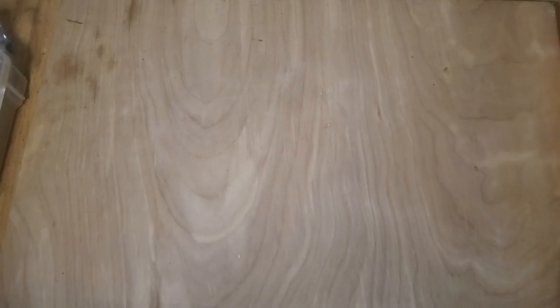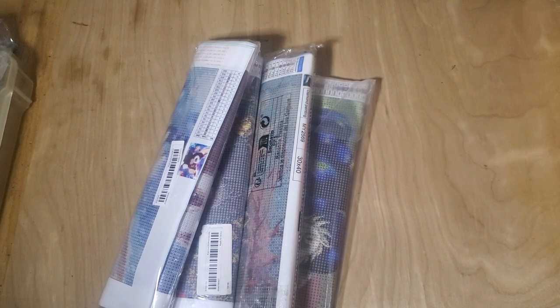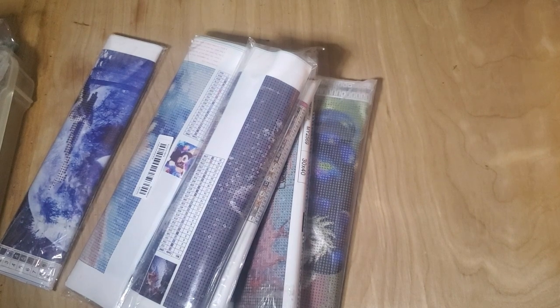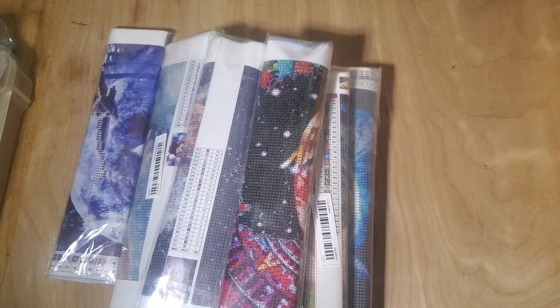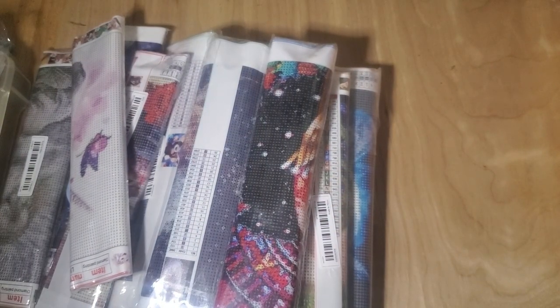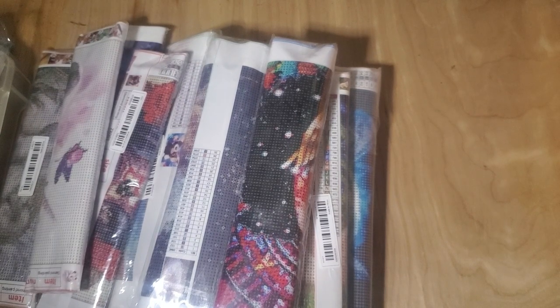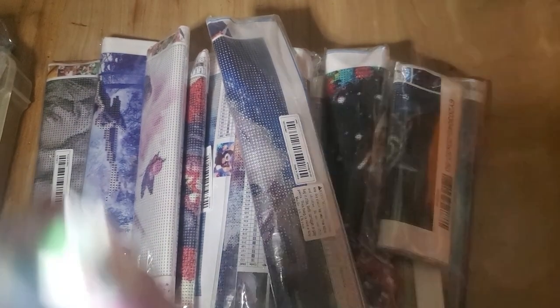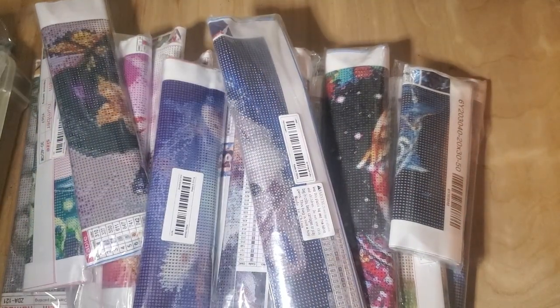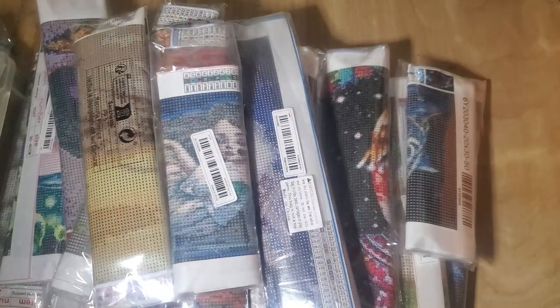I have another huge Temu haul for you guys. I will first go through the ones that belong to my mom — she decided to give me all of hers to show you as well as flatten. I don't know how many there are here, but there is a lot. Do we think there's enough paintings yet? I think we both need Diamond Painters Anonymous or something.